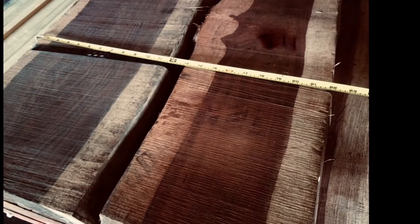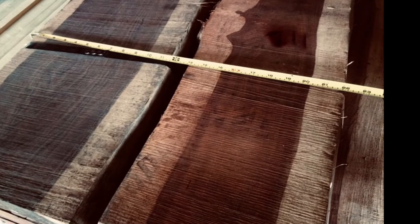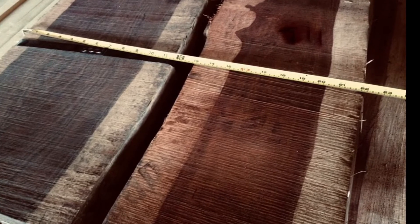Hello YouTubers, this is Steve from Commercial Forest Products. Today we're going to show you some of the monster cocobolo slabs that produced our three-quarter inch by six inch pen turning blanks.